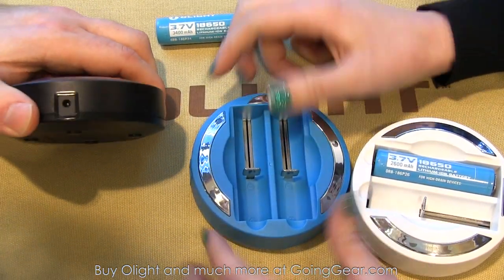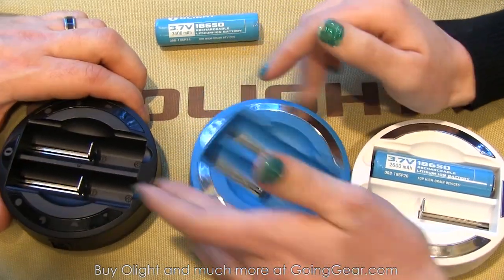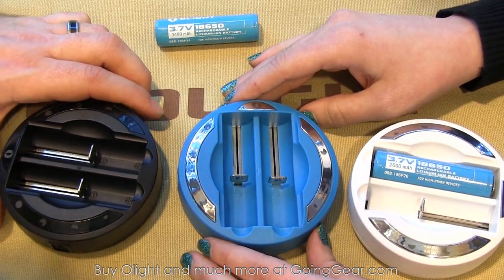These chargers have a standard wall plug that goes into the side with their own barrel port. Everything is going to be packaged together. They're pretty excited about these. Let's take a look at some flashlights.